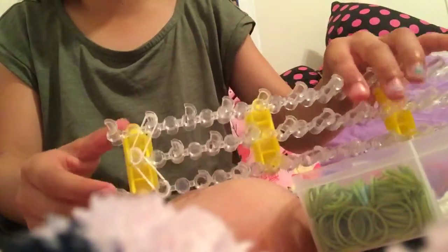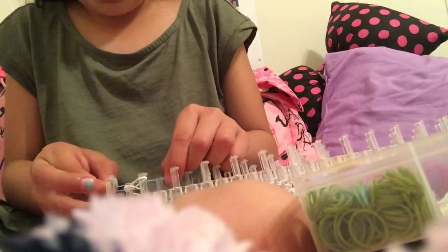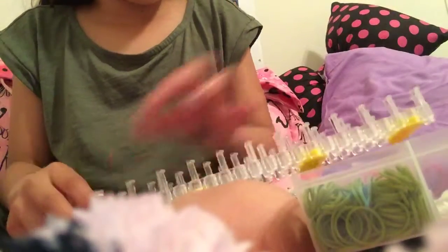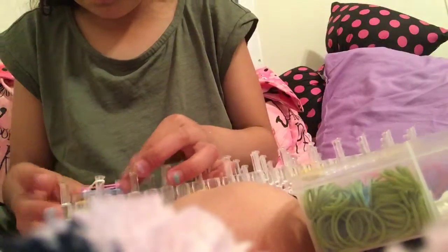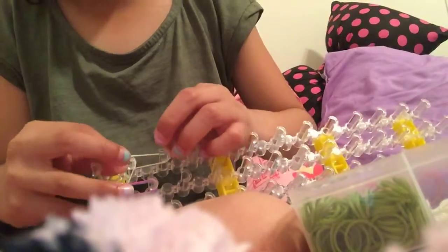You're just gonna be focusing on the loom here. Grab your first color — it doesn't matter what color — and put it on top like this. Make sure to push it down a little. Then put on your other color on top of it like that, so you have blue and then pink, but it's your choice.